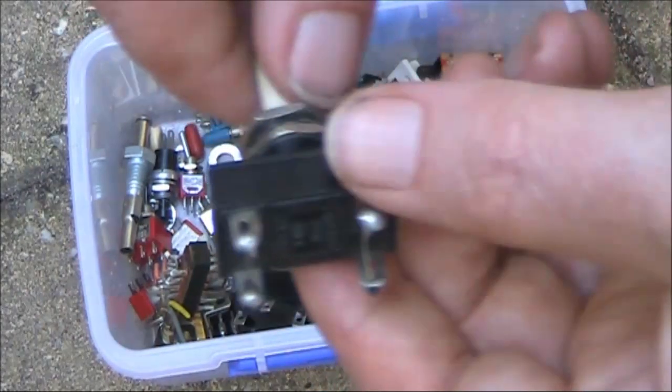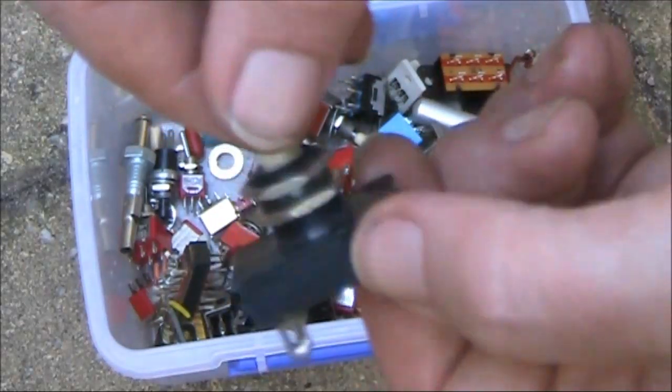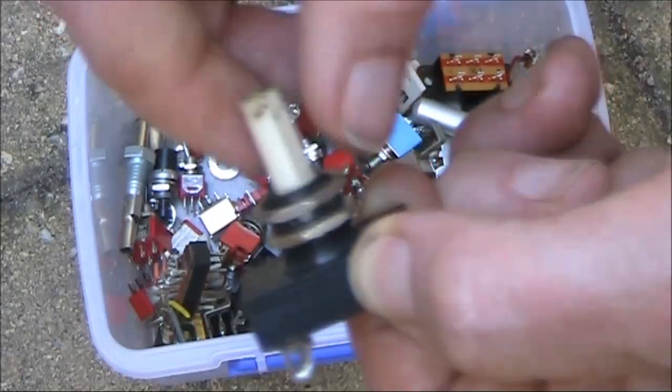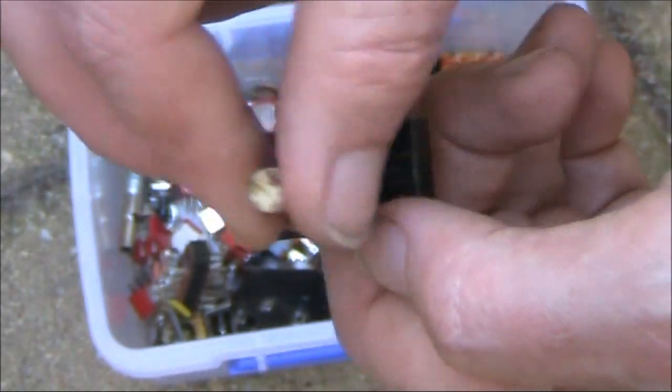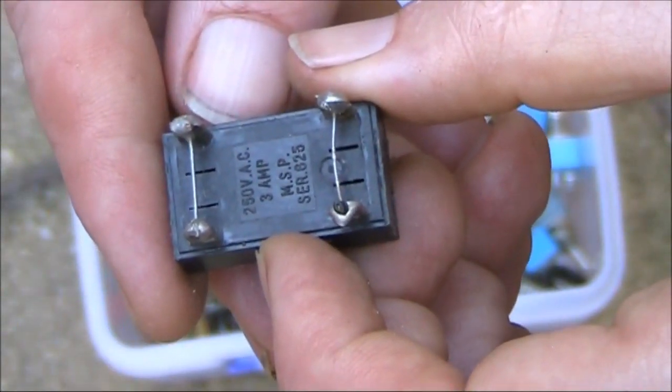This is a rotary switch which snuck in. It looks a lot like the push button switches you sometimes saw on lamps and things, but it's rotary — on and off. And it looks like it fits an imperial type of knob. 250 volt, 3 amps.